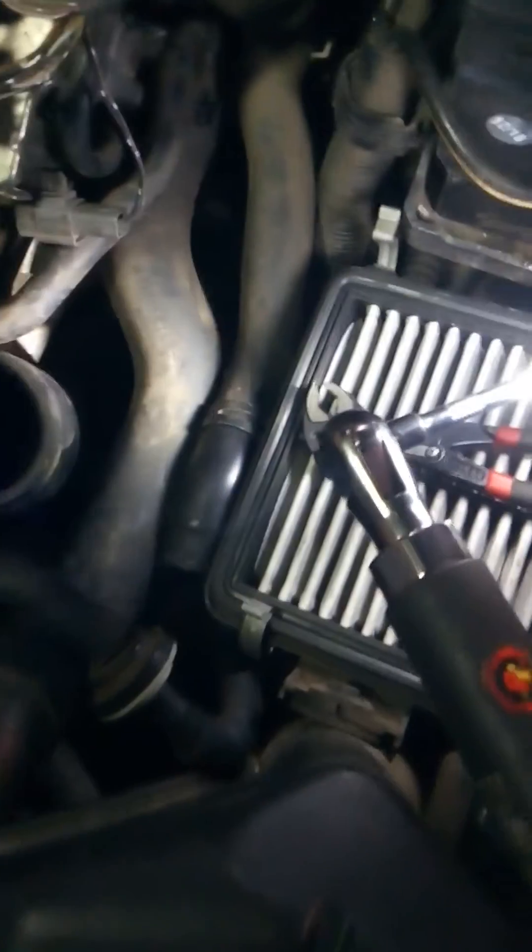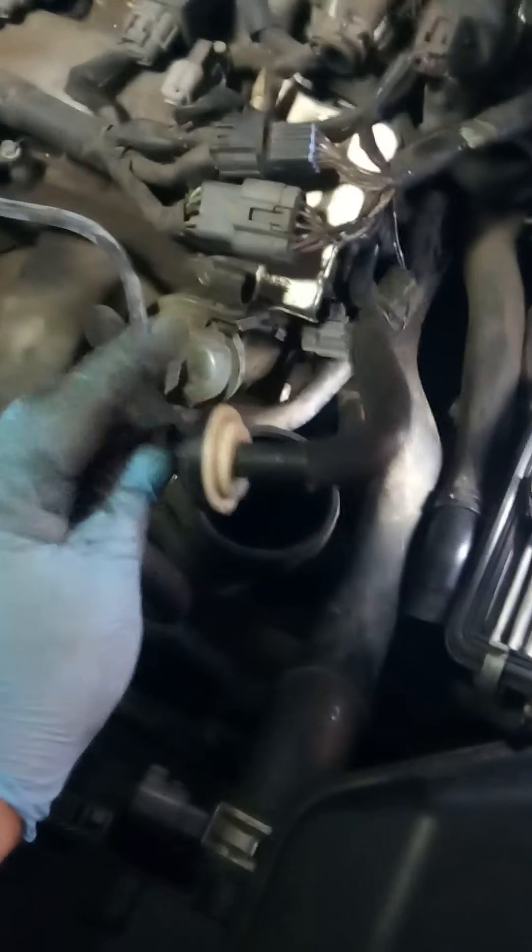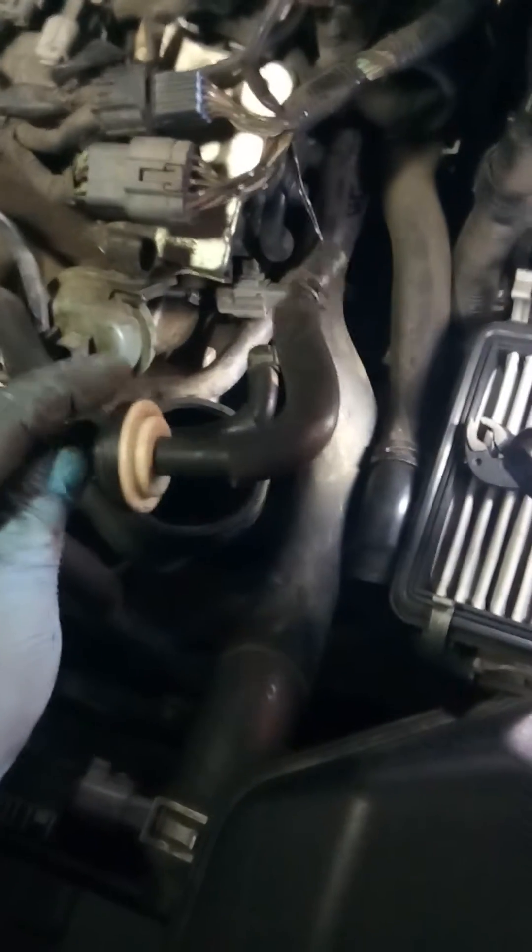There's a vacuum line that attaches to the front of the exhaust — it hooks up over here. I got that one undone and swung it out of the way. There's also this other vacuum line — I can't remember what these little vacuum things are called, they have a strange name — but I just tucked it kind of out of the way.